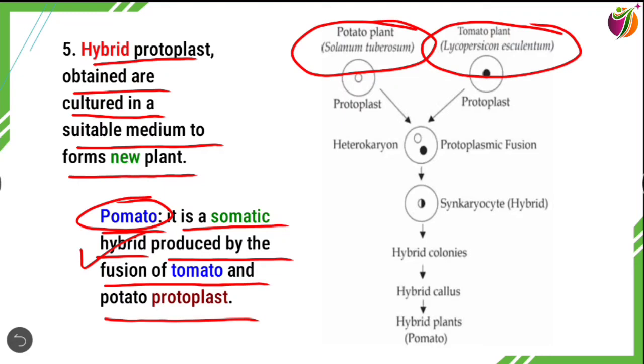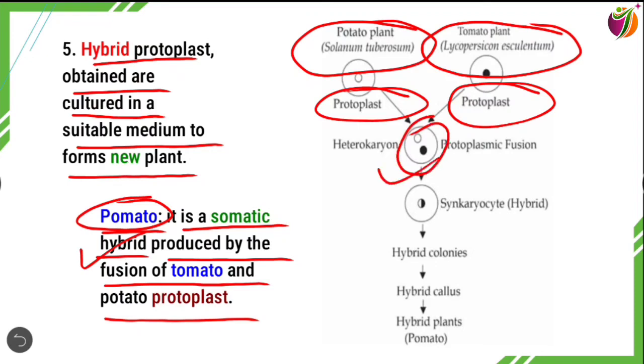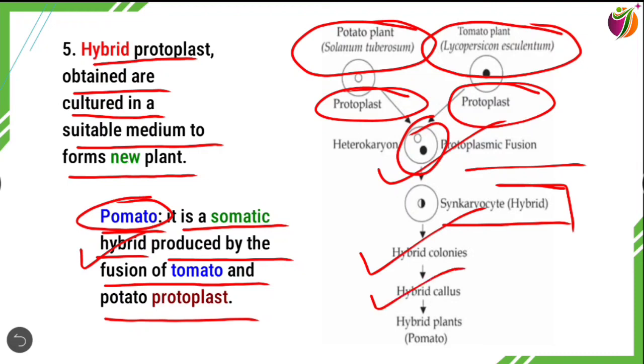The protoplasts of both different plants form a heterocaryon, where different types of nuclei fuse. This results in synkaryons, or hybrid colonies, followed by hybrid callus, and finally hybrid plants — Solanum tuberosum and Lycopersicon esculentum fused together to form the pomato hybrid plant.